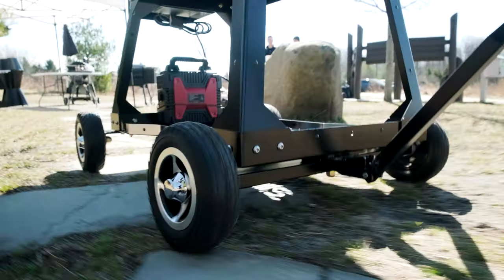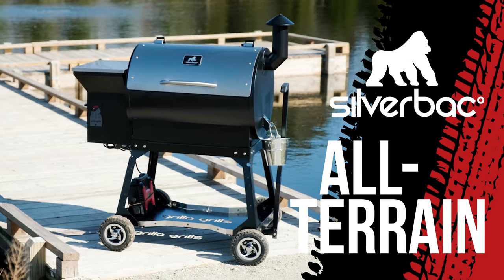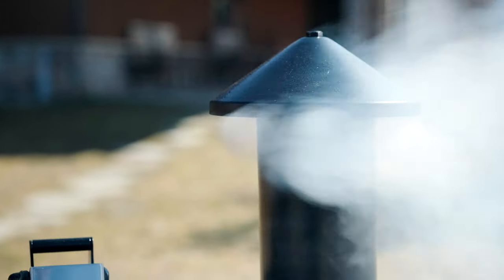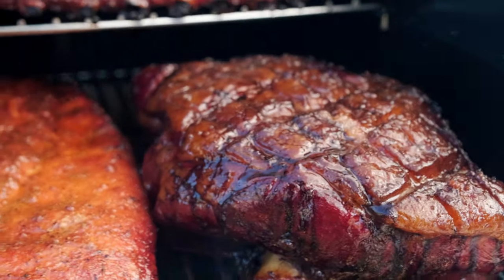Say hello to the new king of the jungle — the Silverback All-Terrain. The off-road competition-style wood pellet grill in the Grilla Grills lineup, engineered to conquer the toughest terrain and withstand the harshest environment. The Silverback AT delivers real wood-fired barbecue day in and day out.